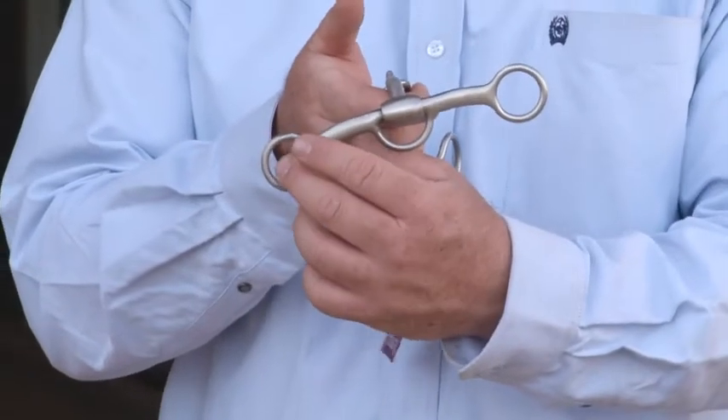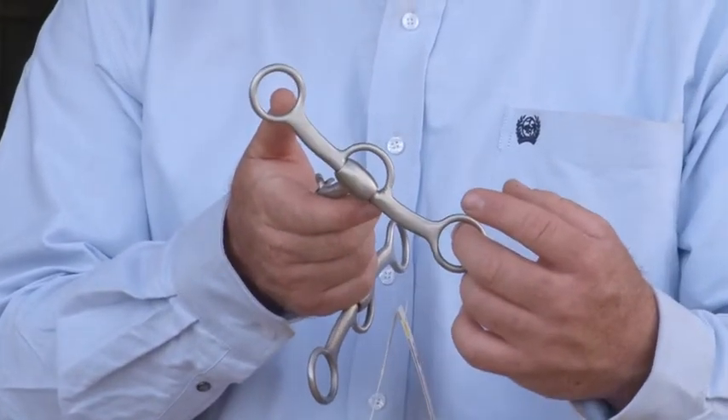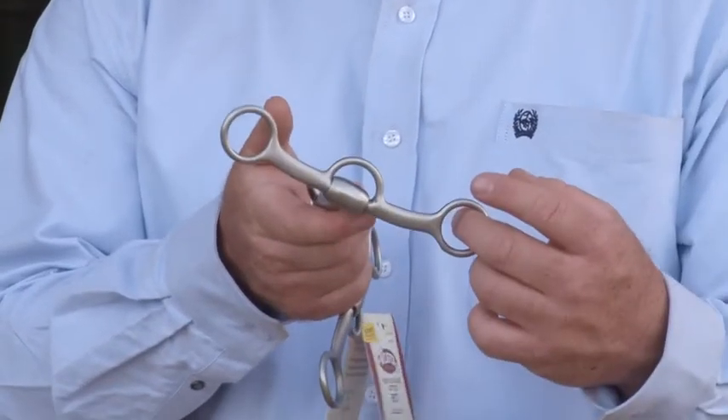That never feels any more pressure than you're applying to your hand — same concept behind a snaffle. So why did we make it if it's like a snaffle? Because when you apply pressure to the shank, it rotates the purchase forward, and as it rotates the purchase forward it adds pressure to the horse's poll, encouraging him to lower his head. Every leverage bit applies pressure to the poll, whereas a snaffle only applies pressure in the mouth.